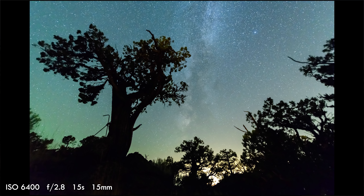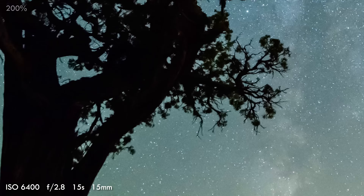So far, my experiences with the D850 are as impressive as I had hoped they would be. While the D850's large size makes it more cumbersome than mirrorless cameras, the image quality, durability, and lens selection are unbeatable.